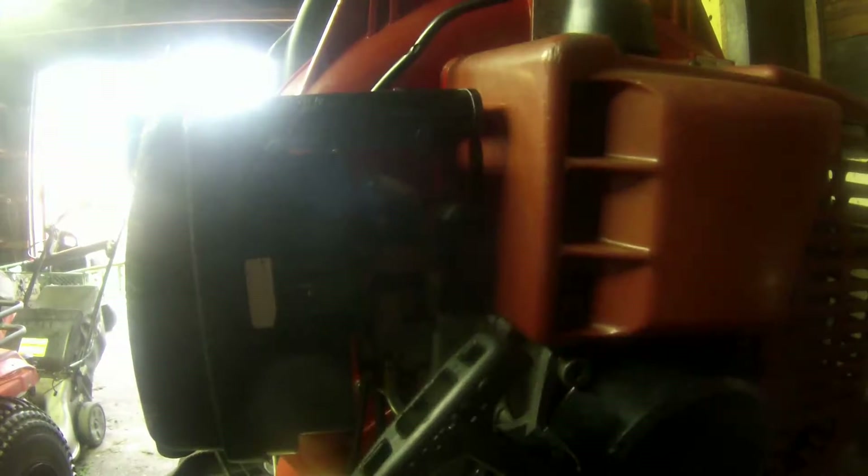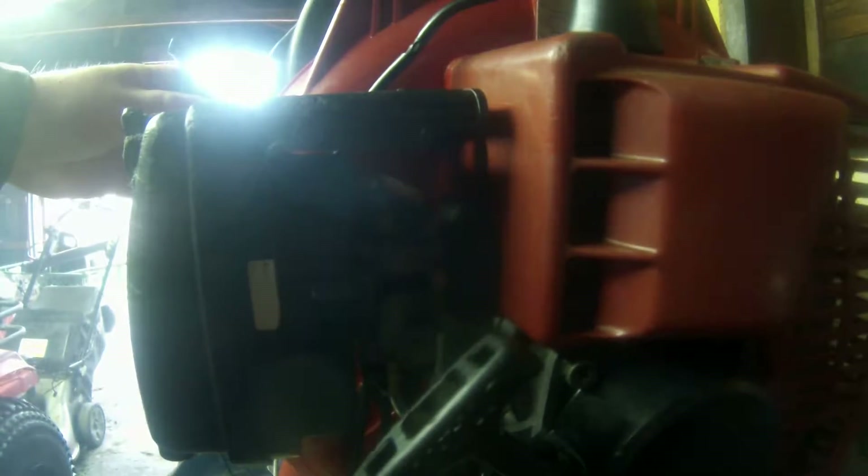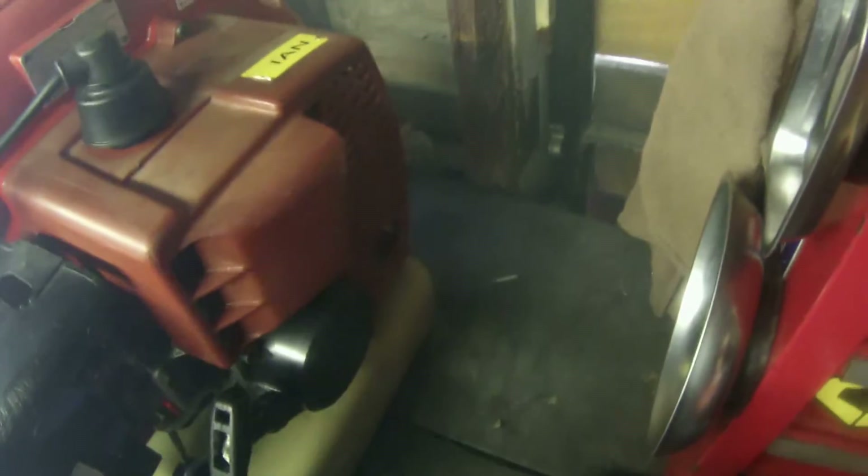Let's get to work on this thing. I'm just gonna do a quick start-up. Look at that two-stroke smoke coming out of the exhaust. Let me show you that - ready? Two-stroke smoke, people. Now that's two-stroke smoke for you.